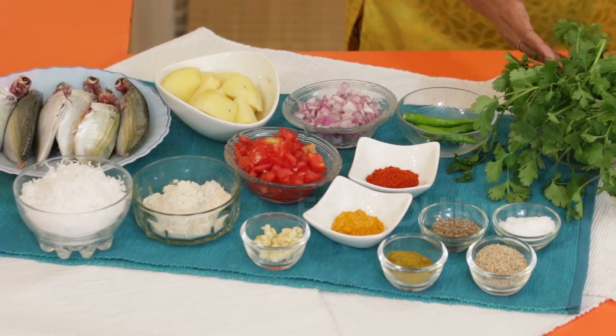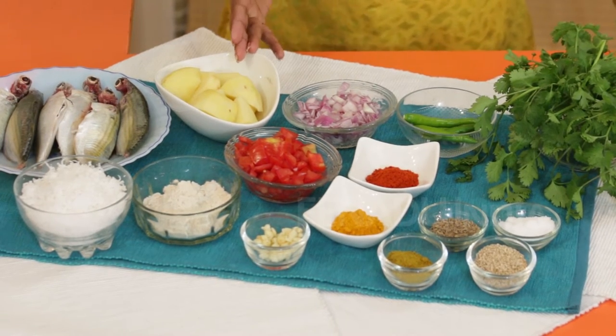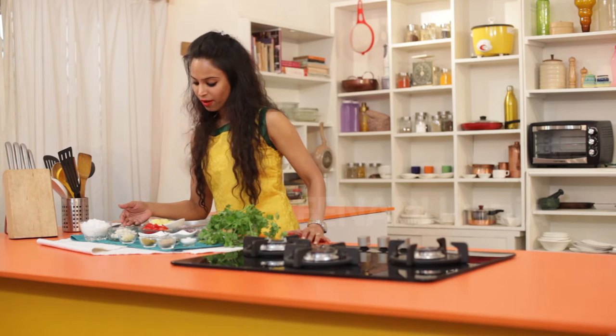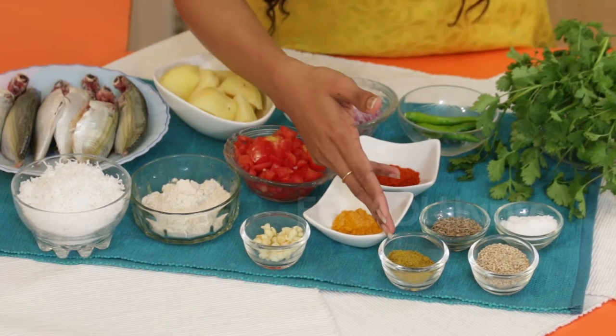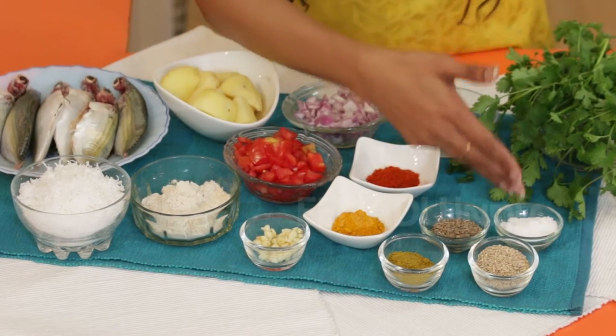So here we have some karenda leaves, some chilies, onions, potatoes, fish, grated coconut, wheat flour, tomatoes, red chili powder, some turmeric, garlic, curry powder, cumin seeds, white sesame seeds and some salt.